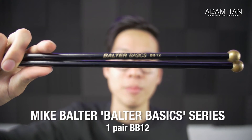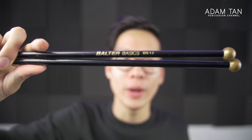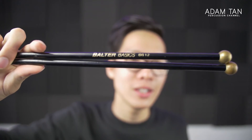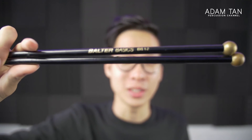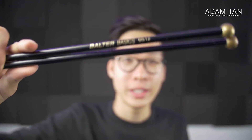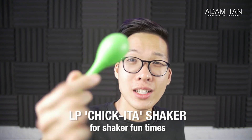The only thing I play even less than snare drum is glockenspiel, so I have the Bolter Basic BB12s. I've used these for excerpts maybe three times ever and for orchestra a couple of times. They're a really nice cheap brass mallet for glock, especially if you have ambitious composers who want you to play glock with brass mallets or do scraping things with temple balls.